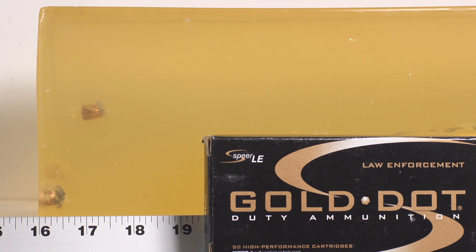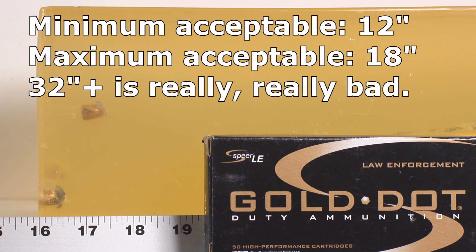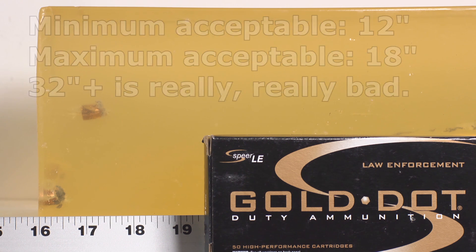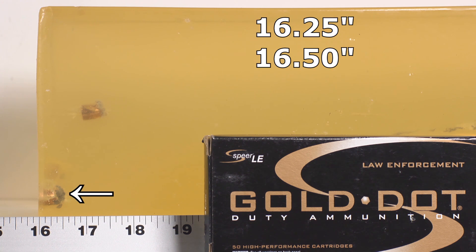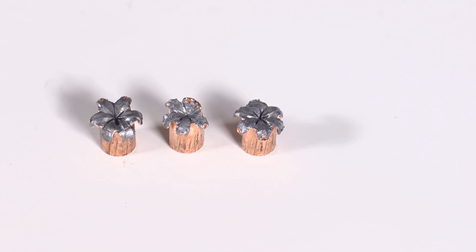The 124-grain Gold Dots — you can only see three bullets in the picture, and that's because two of them passed completely through the second block. Not only through the entirety of the first block, but they penetrated over 32 inches, going completely through the second block — that would be called over-penetration, that would be called a failure. The three that did stop look pretty decent: one at 16 and a quarter, one at 16 and a half, and one at 17 and a quarter. Those would be fine, but 40% of our five bullets totally and completely over-penetrated — that's not good.